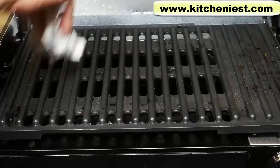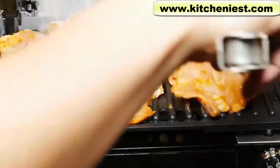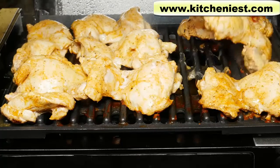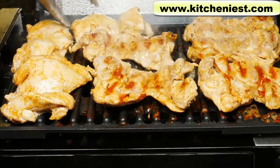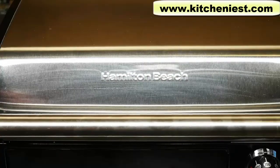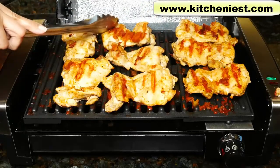I'll discard this and grill some chicken. Since the plate is non-stick, it's easy to wipe down. Heat the grill to 350 again. These are marinated chicken thighs. I can just fit eight thighs. I'll check on these in a few minutes. This is after ten minutes. The chicken is cooked. It looks good.